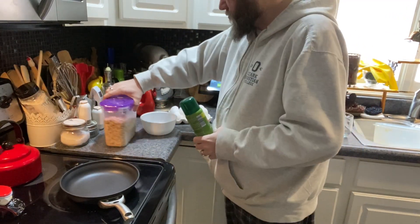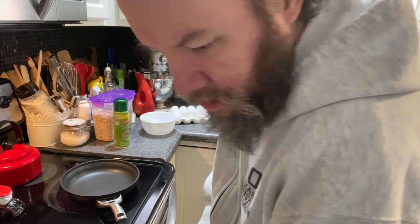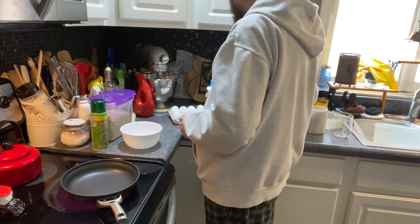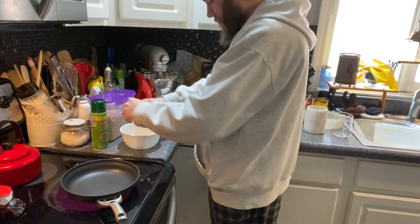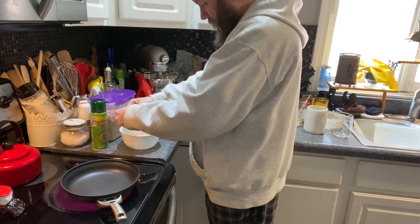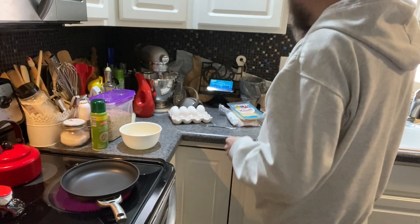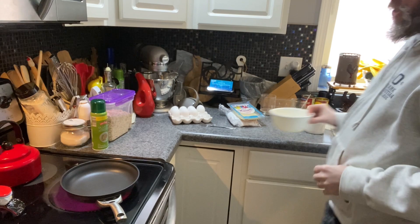Let me turn my stove on. If you're wondering where the eggshells are going, I have this little trash can for eggshells on my countertop — a little life hack that I learned.